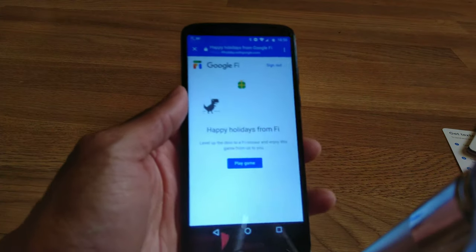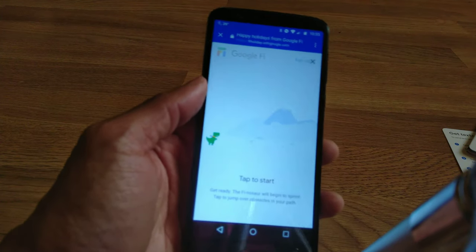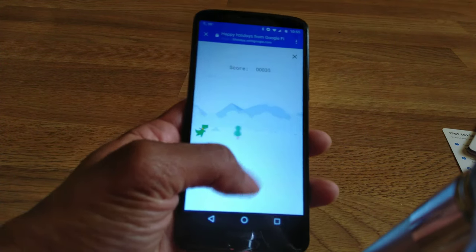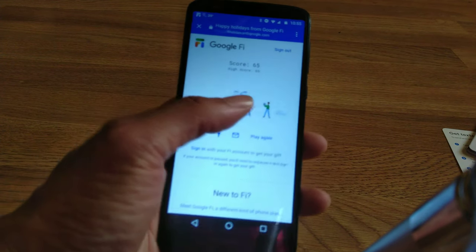Happy holidays from Google Fi! You can play a little game with Google Fi. Tap to start — this is pretty cool, shout out to Google. You got this little dino game going on, it's in color, not black and white. 65 points — that's what's up.